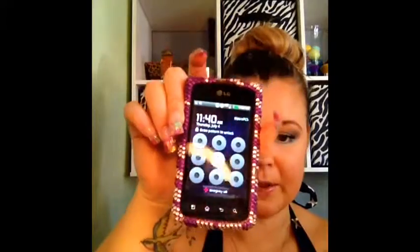I did forget to show you the time when I put it on. Right now it is 11:40, but when I looked at the clock I realized it was 11, so we'll just say it was 11 o'clock when I put it on.